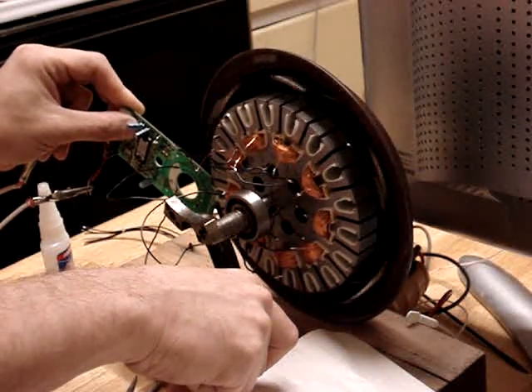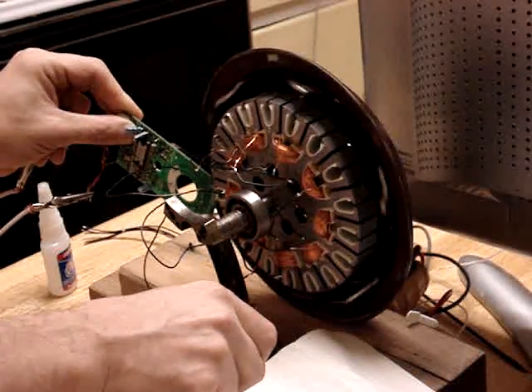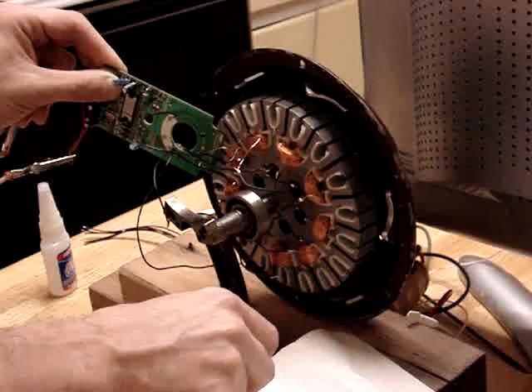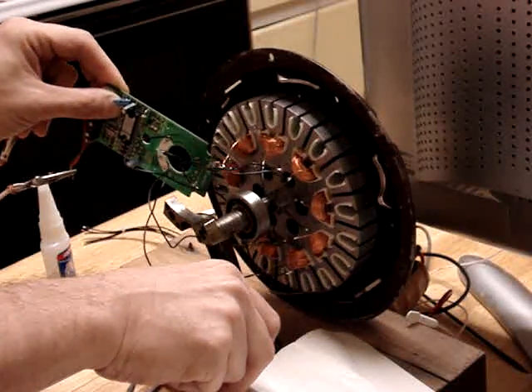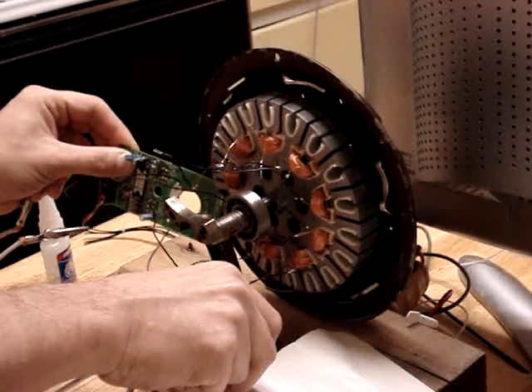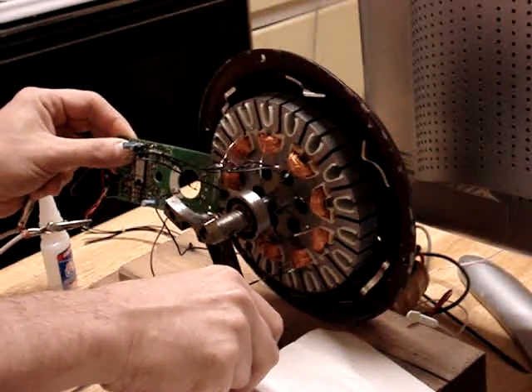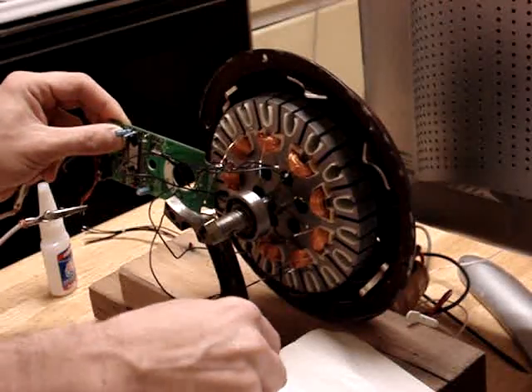And it works. Sometimes you have to spin it up by hand first, depending on which position you choose to start from — whether you get the sensor in the right place or not. If the sensor is placed right, it just works.